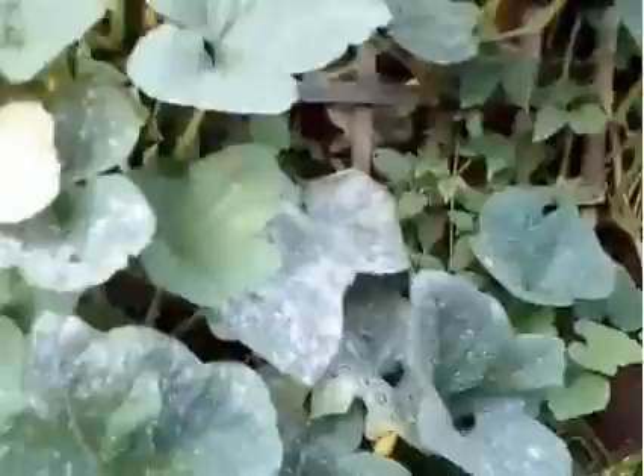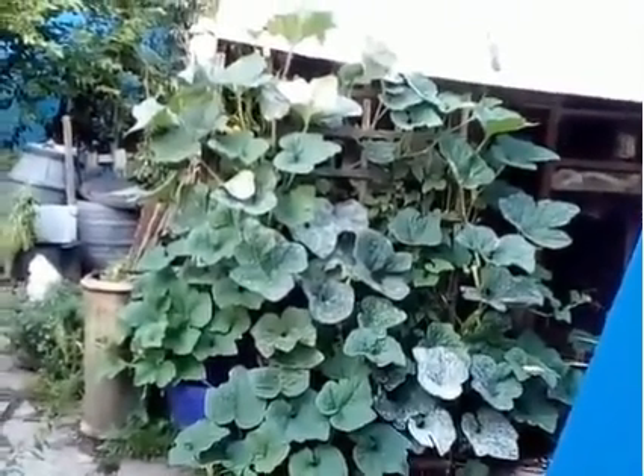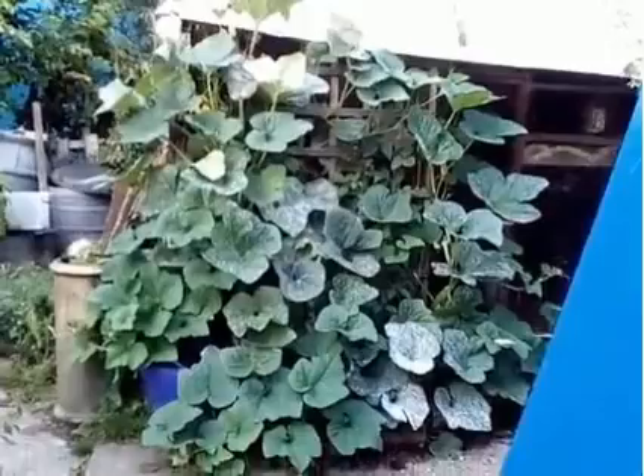This is Swiss chard — self-seeded. Another good vegetable to grow. That is the best way to grow pumpkins — all cucurbits: pumpkins, squashes of all kinds. Grow them up. Otherwise they take over.